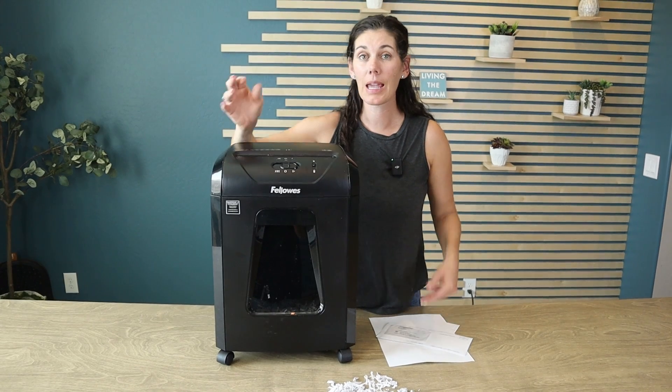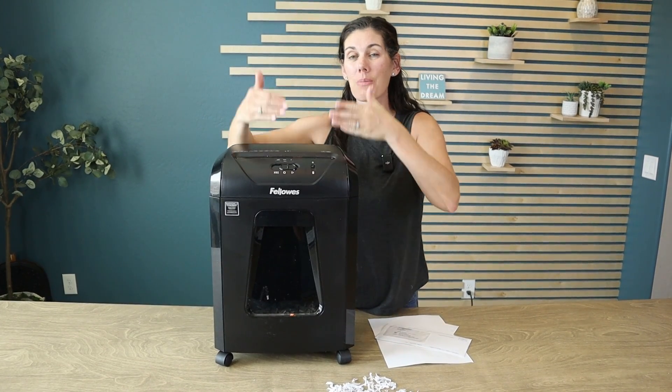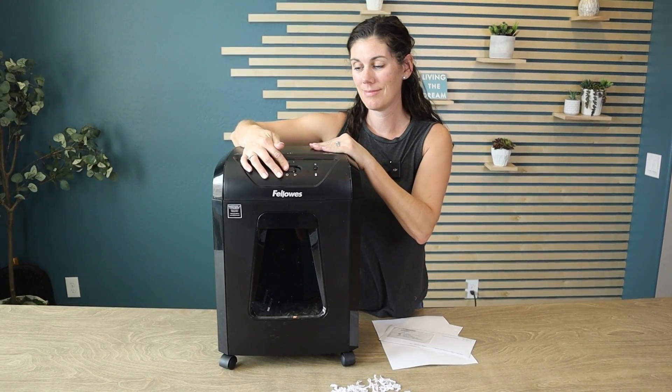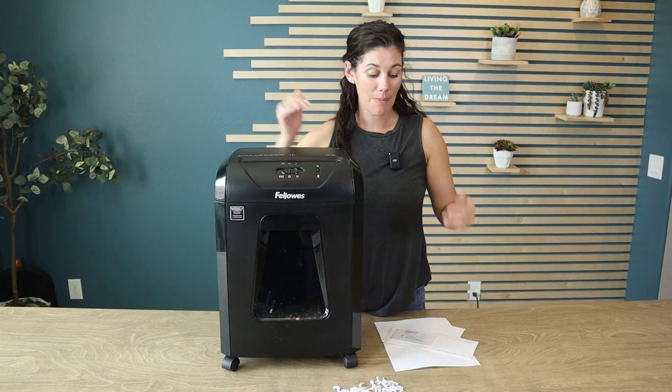In case of a jam, there is a rewind button where it'll push your paper back up, and that's over here — it just makes it run backwards.